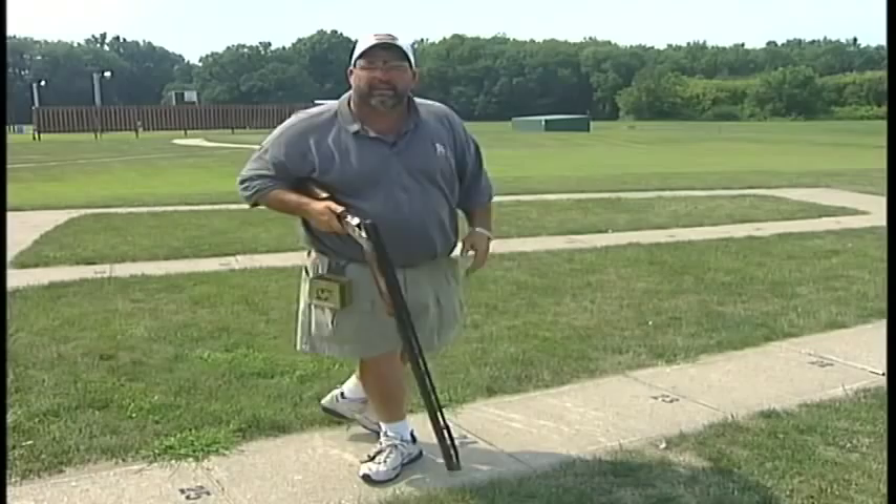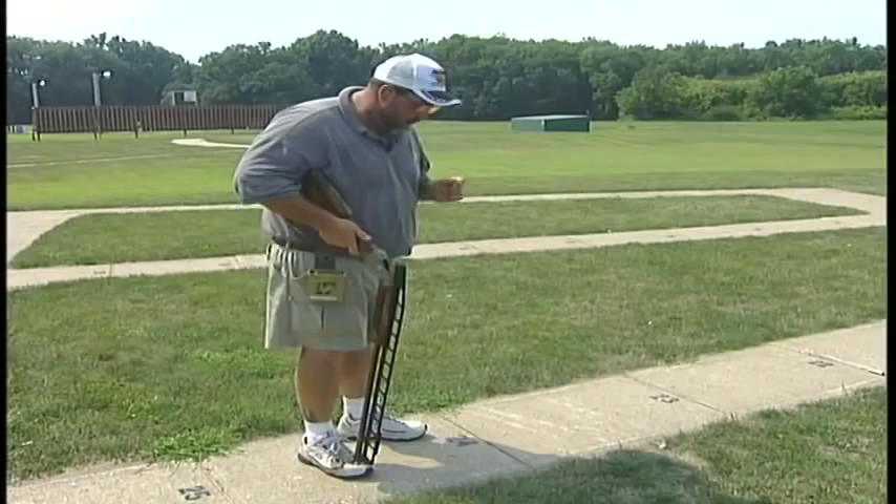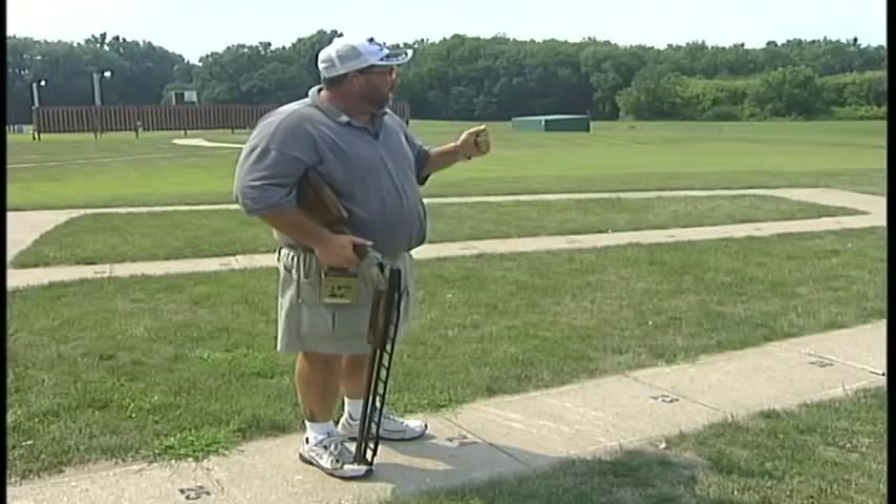Let's take a look at the 24-yard line and see how the shot differs a little bit from here. As we shoot this particular target, we're going to be very mindful again — good stance, good setup, good mechanics. Again, 10 o'clock with the shoulder, 2 o'clock with the midline of the body. I'm going to establish my hold point and focus area out there again relative to the yardage that I am shooting.